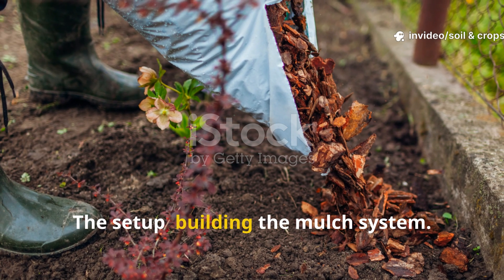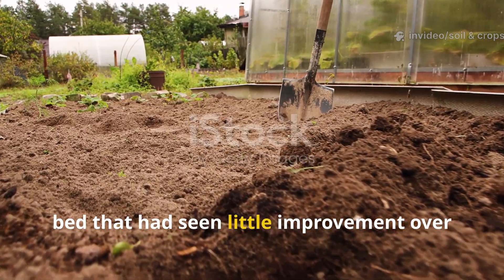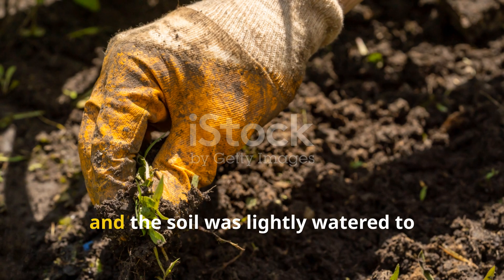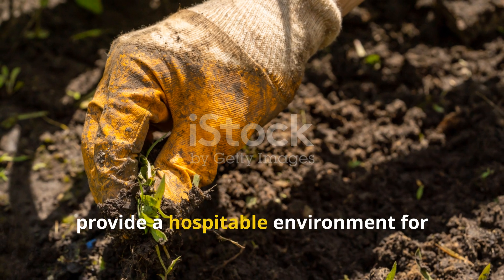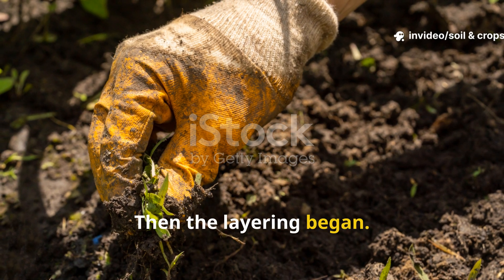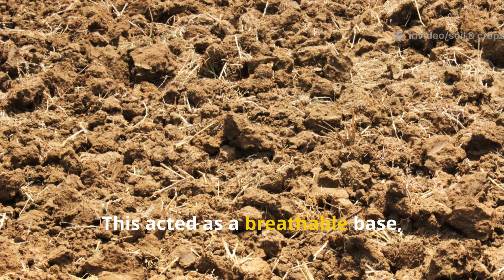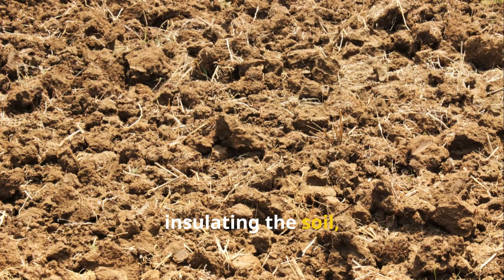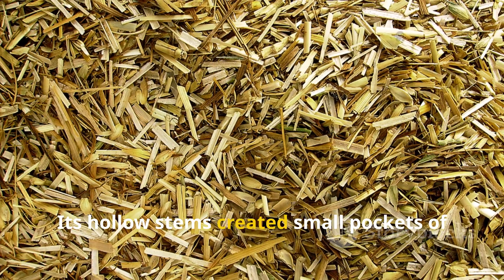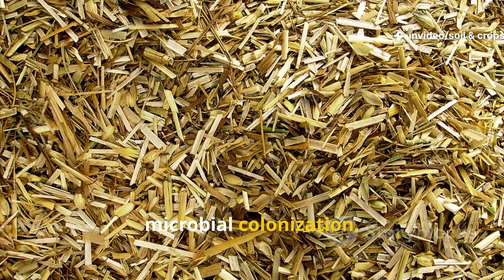The setup — building the mulch system: the starting point was a compacted garden bed that had seen little improvement over the years. To prepare it, weeds were cleared, and the soil was lightly watered to provide a hospitable environment for microbial life. Then the layering began. The first layer consisted of three inches of straw, which acted as a breathable base, insulating the soil, moderating temperature fluctuations, and locking in moisture.